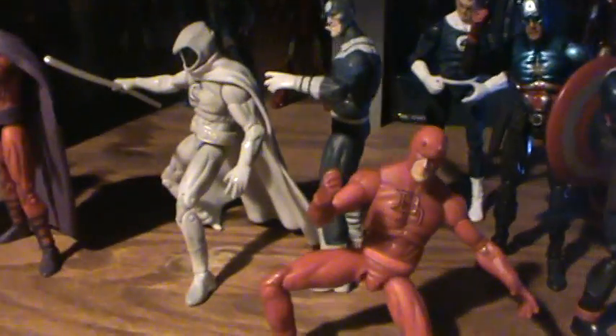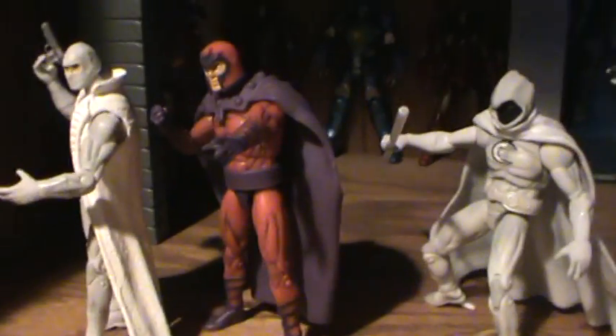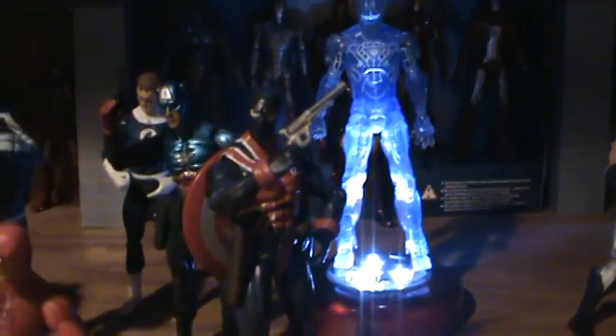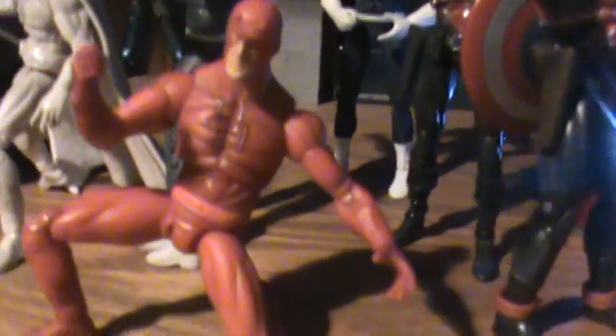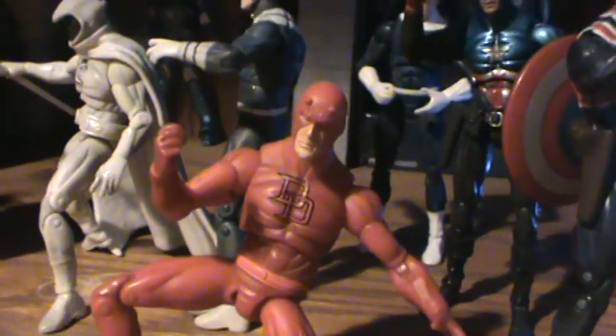I'm not a big fan of this mold. It's too short compared to other figures and it's completely missing one of the abdomen joints that should be there. The figures in this mold consist of Daredevil,